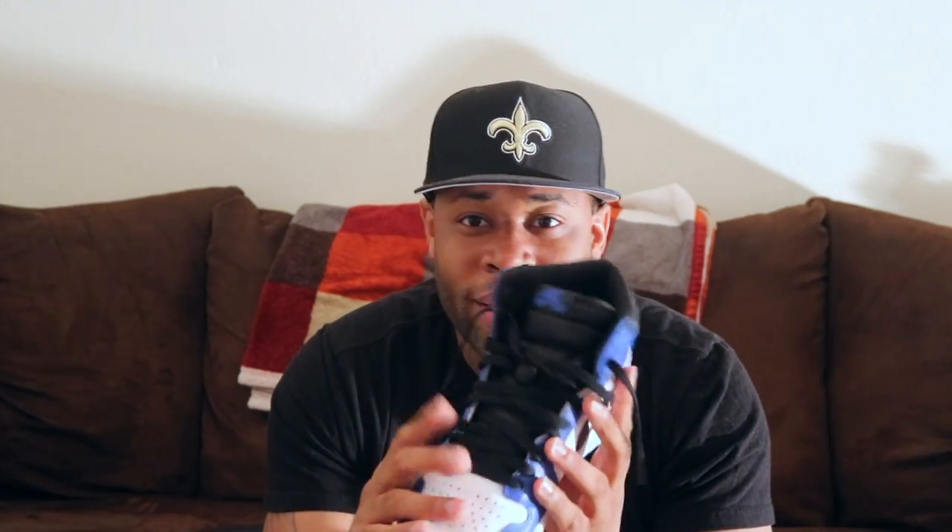This is not an unboxing because I've obviously worn it. This shoe came out this past Saturday, and I wore it Sunday. I usually try to keep a shoe in the box for a while, but this shoe I couldn't, man. Something about these ones.